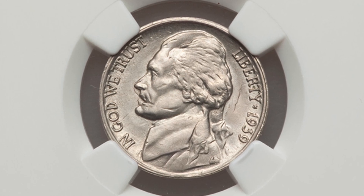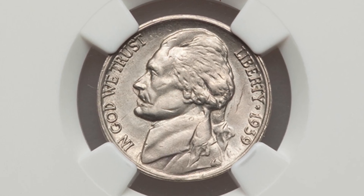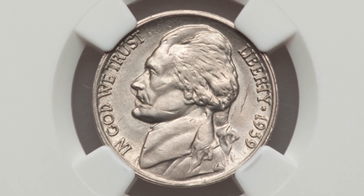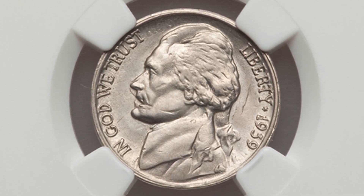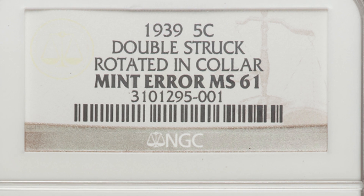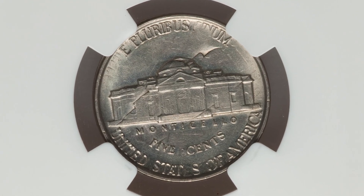First up is a 1939 Jefferson nickel. Sorry I took a couple days off - really busy behind the scenes. I do not like taking days off from uploading videos; I usually upload every day. Sorry for that.